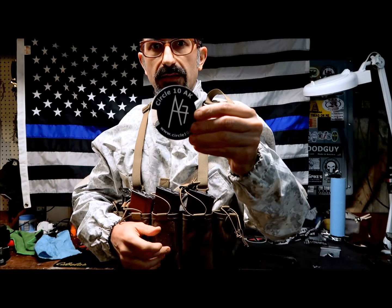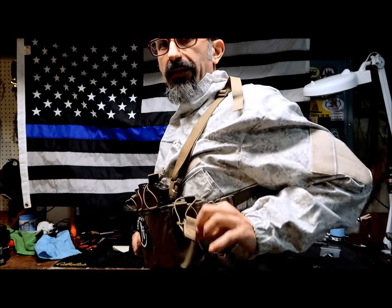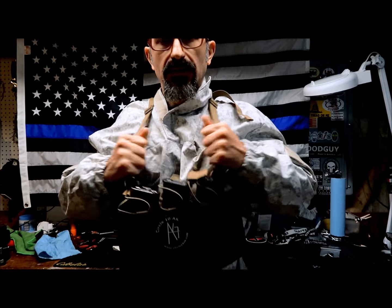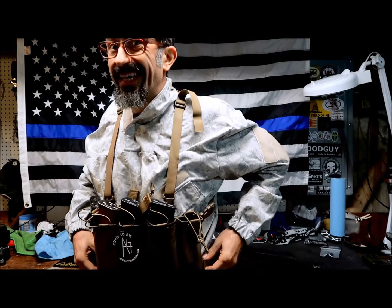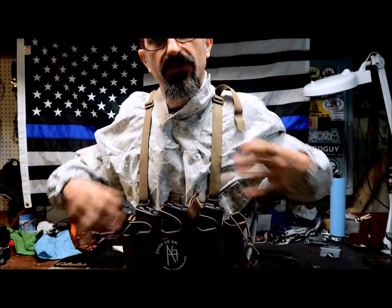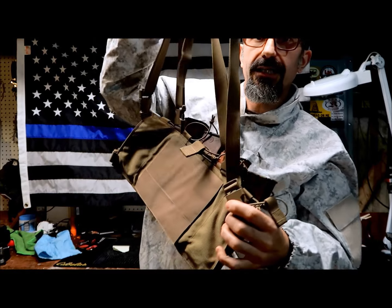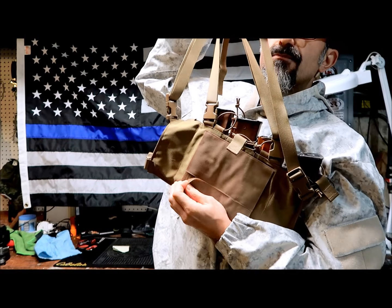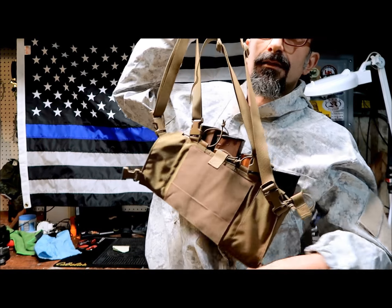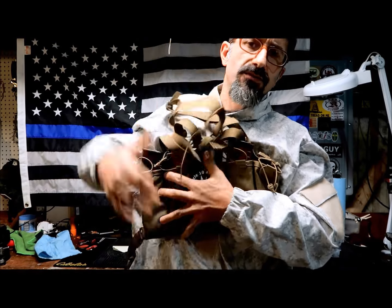There's also a Velcro section on the front where you can put a morale patch or whatever you prefer. It's currently on sale for $79.99 on their website, which is a really good price for a quality AK chest rig. On the back — I hope you can see it with the light — there's also a MOLLE-compatible section that lets you attach it to certain plate carriers, making it more comfortable on top of a carrier.